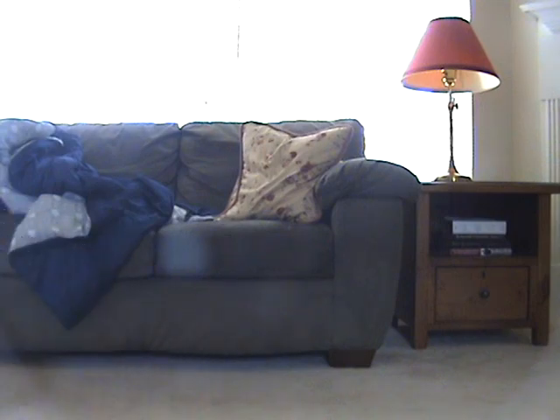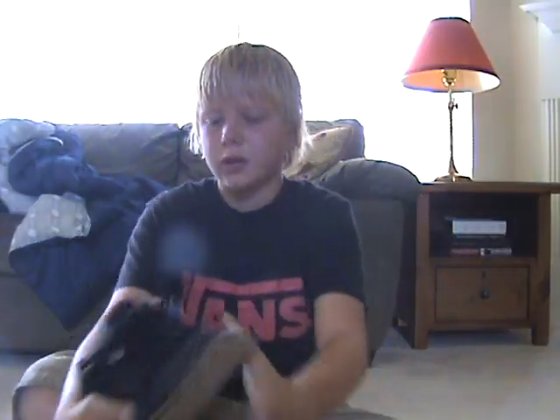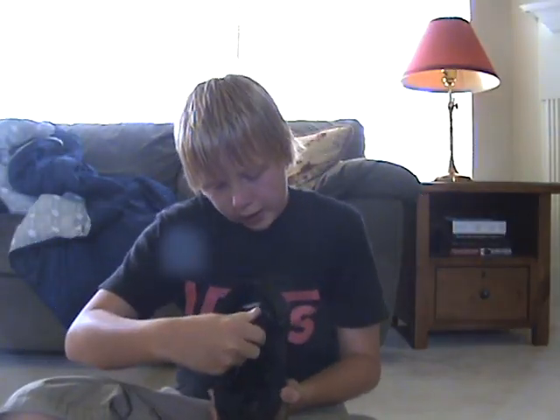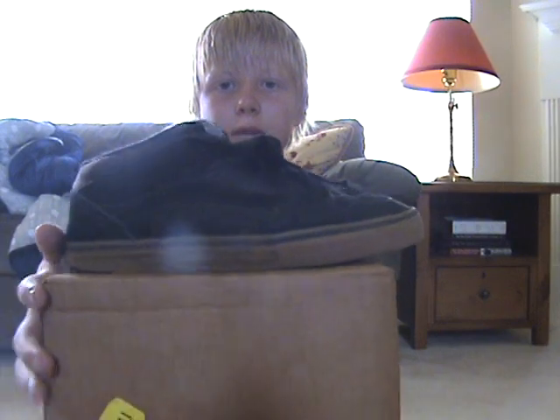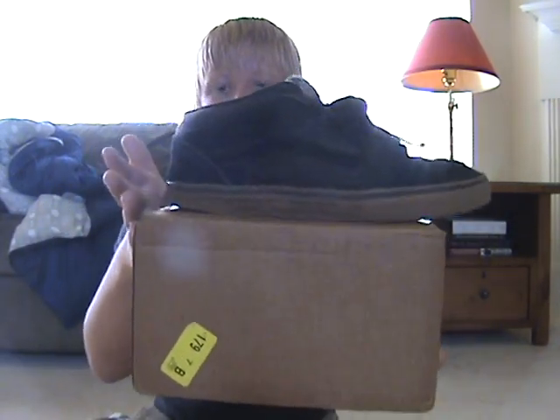My shoe right here — this is my Vans shoe that I use all the time. It is an eight and a half. Actually, it's way off from eight and a half — it might be more like a six, five, or maybe even a four for a shoe box. Maybe even a three, I don't know.